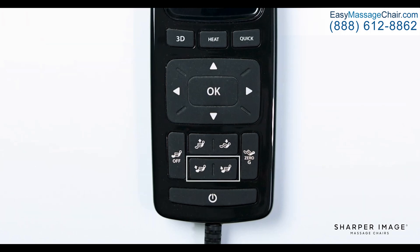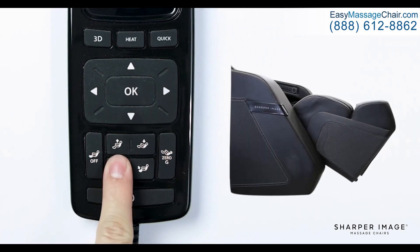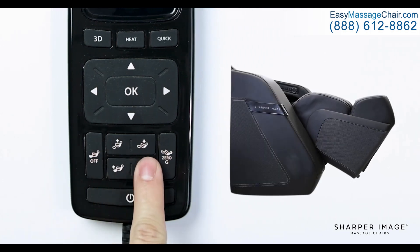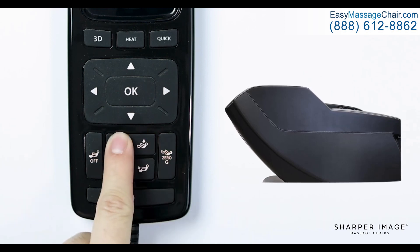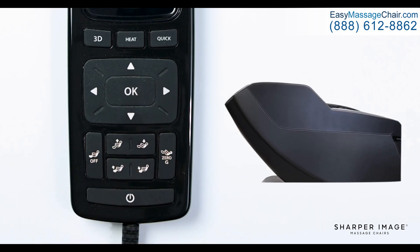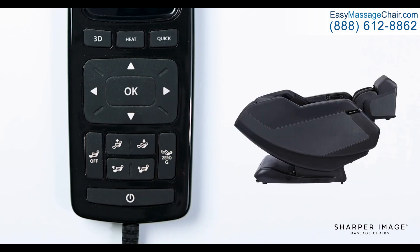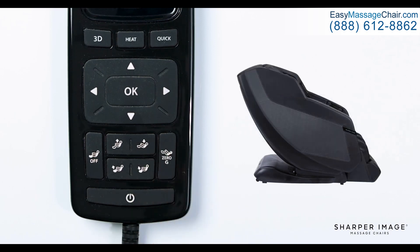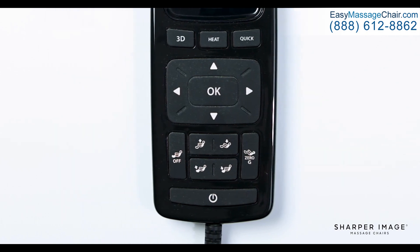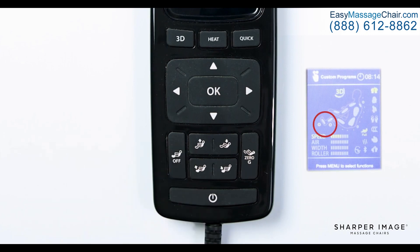Below the directional pad are the footrest and backrest adjustment buttons, along with the foot roller button and the zero gravity button. When holding down the footrest adjustment buttons, this allows you to raise or lower the footrest. You can adjust the backrest just the same, allowing the chair's backrest to recline or bring the chair to an upright position. The zero gravity button, when pressed, will fully recline the chair to a zero gravity position. To bring the chair back to an upright position, simply press the zero gravity button once. Lastly is the foot roller button — when pressed, this will turn the foot rollers and foot airbags on or off.